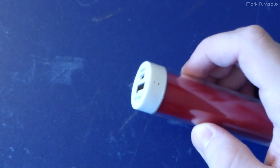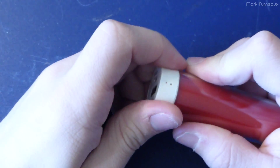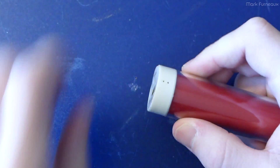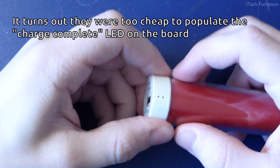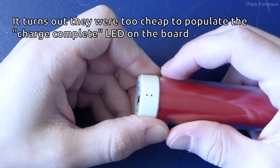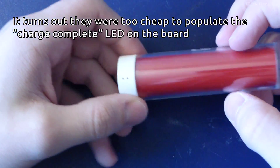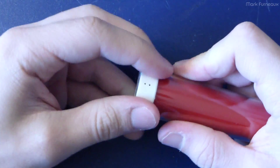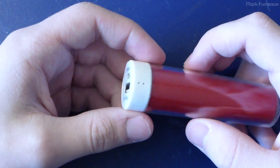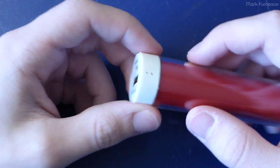I've tried charging this and the red light doesn't go off, but the thing cools down to the point where it doesn't produce any more heat. So I'm thinking the light's just always on and you just sort of have to leave it plugged in for a certain amount of time and just assume it's done charging. Because I couldn't get it to actually stop charging or the light to go out, but I know it wasn't charging because it wasn't getting warm anymore. So I don't think it was pumping any more into the battery — either that or it really takes a long time to auto shut off.